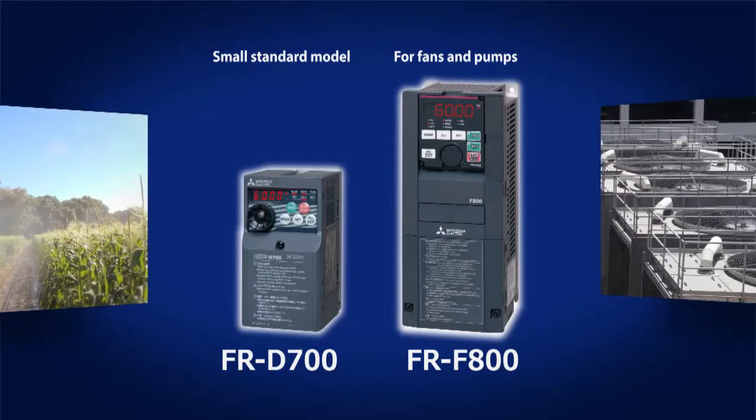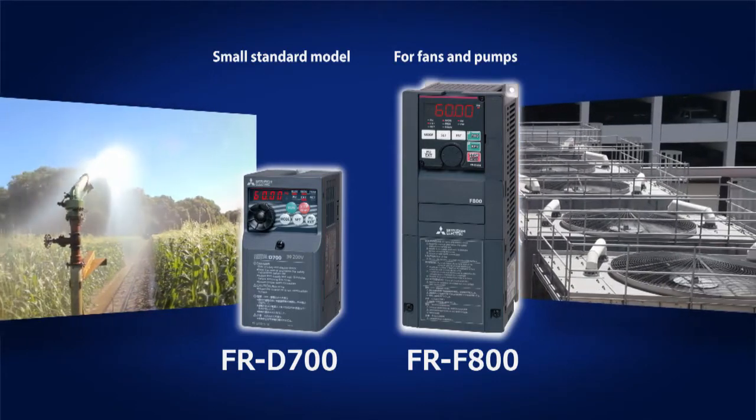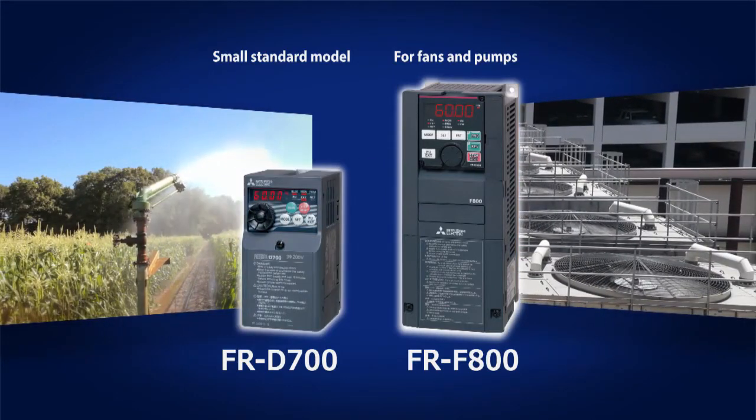We have learned about Mitsubishi Electric's FR-E700 Series General Purpose Inverter. Mitsubishi Electric has expanded the product lineup for various purposes. For fans and pumps, there is a small standard FR-D700 Series and high functionality FR-F800 Series.